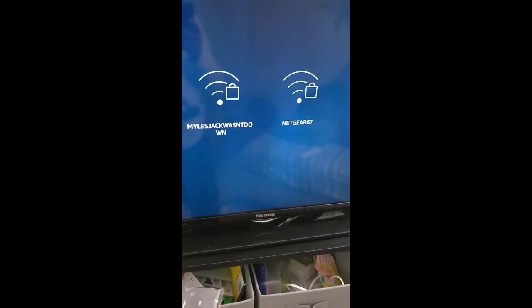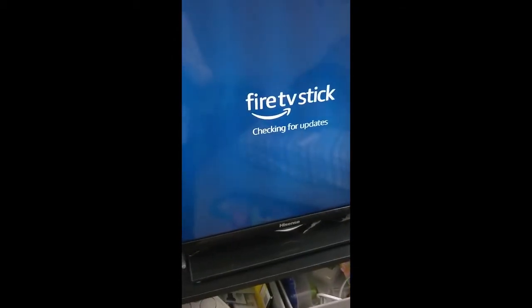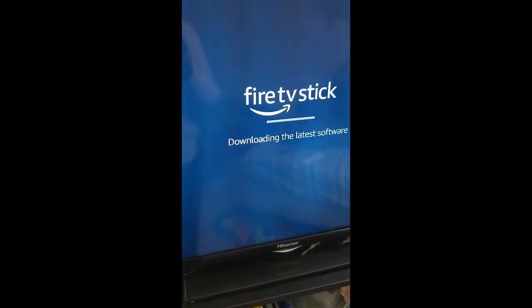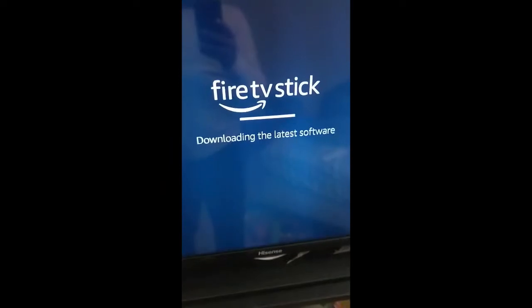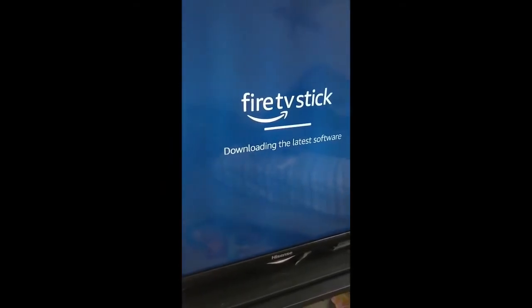The Wi-Fi is now done — connection is successful, checking for updates. It downloads the latest software; this should take a couple of minutes. I'll pause the video here and get back once it's done. The download is almost complete now, waiting for the next action.